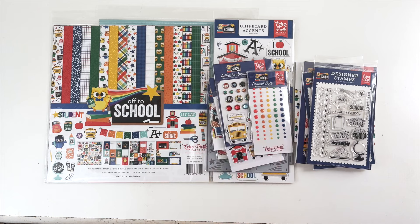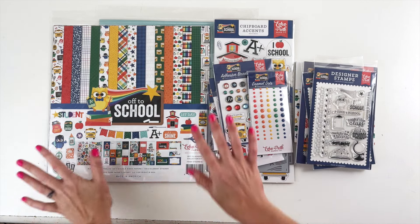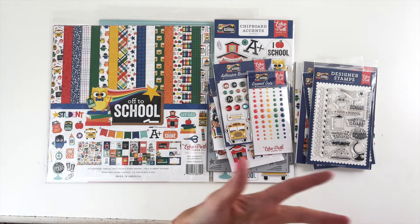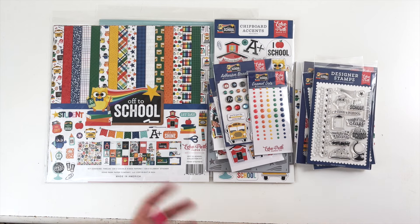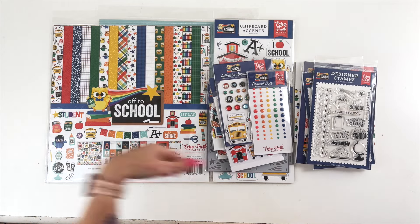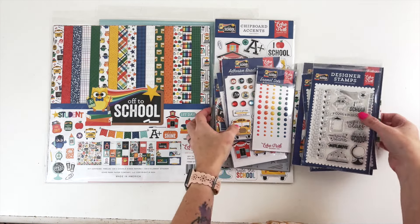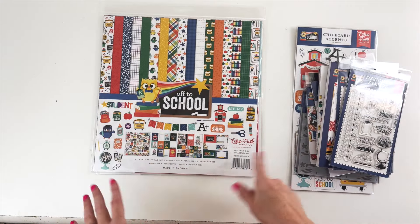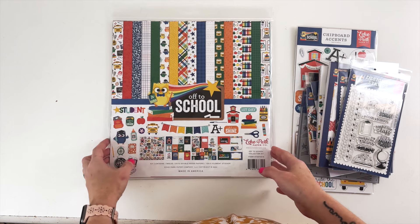It is obviously a school themed collection, so I will be doing a school themed layout. I'm not going to go through this piece by piece — we're just going to glance over it because I find full unboxings to be a little bit boring to put out and to watch. So we're going to go through this real quick so you can see a full overview of the line, and then we will dive right into the layout.